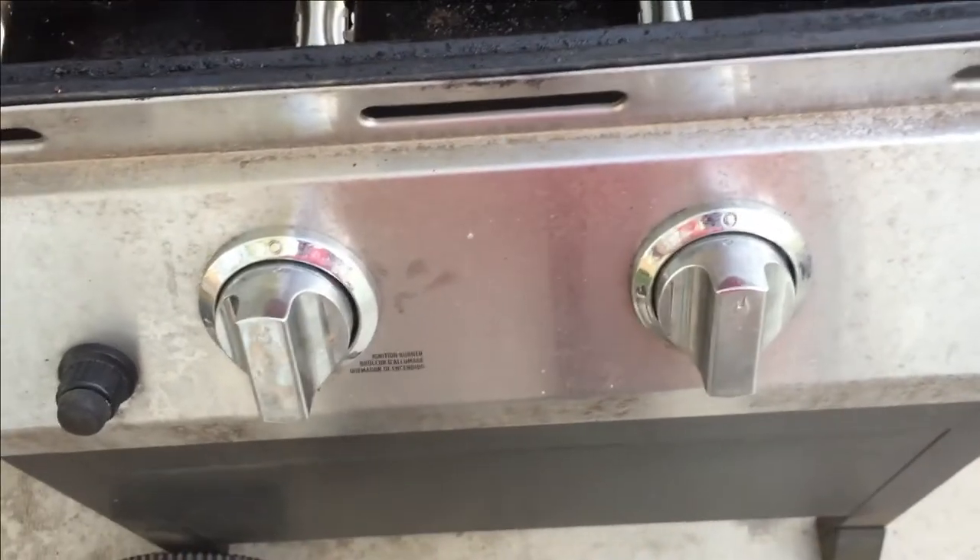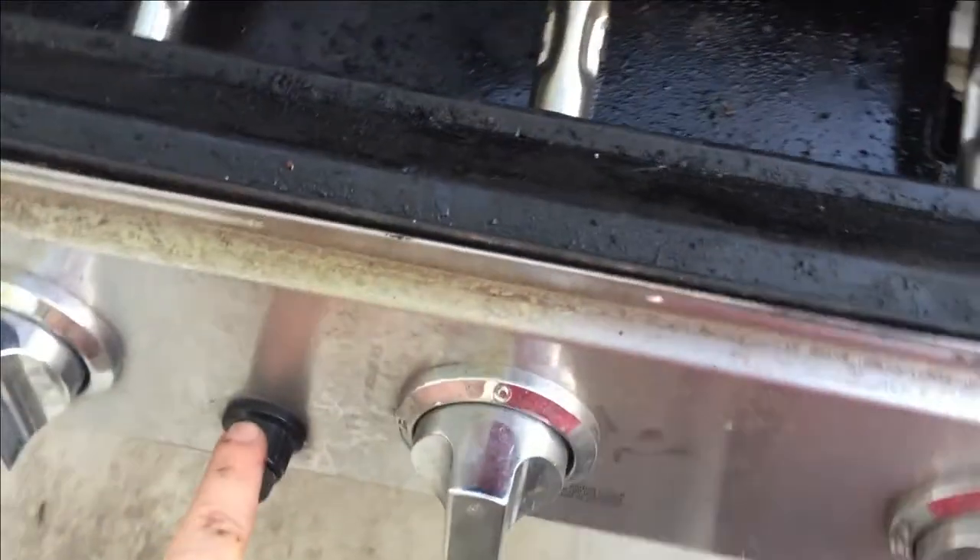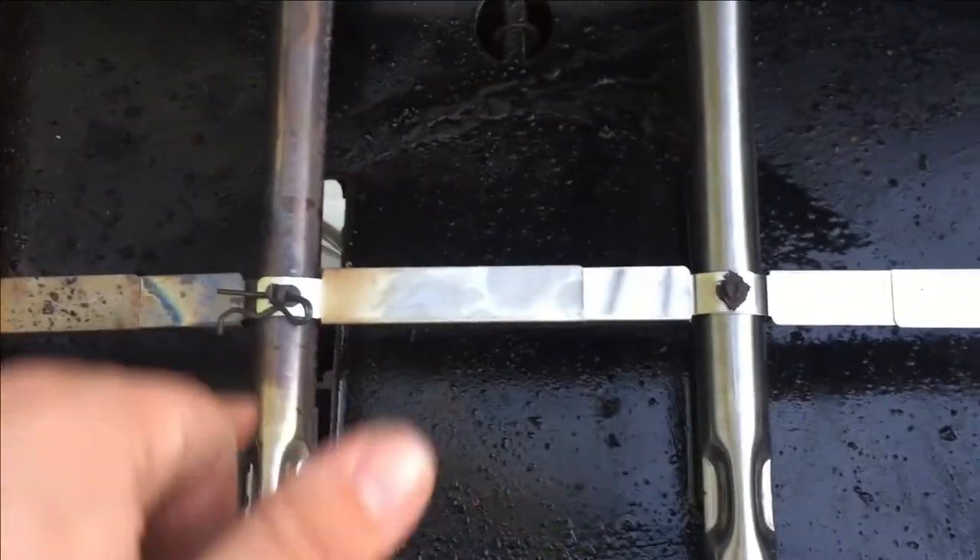So, if you have multiple igniters, then you don't have to worry about this exact setup, because that's not how your grill works. Because mine only has one igniter for this one burner, all the rest are only lit when that spark and flame is carried to the other burners.